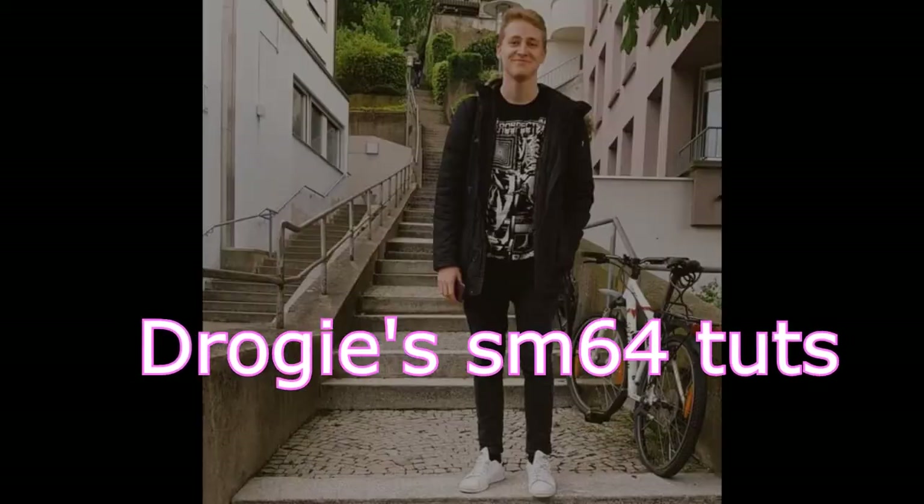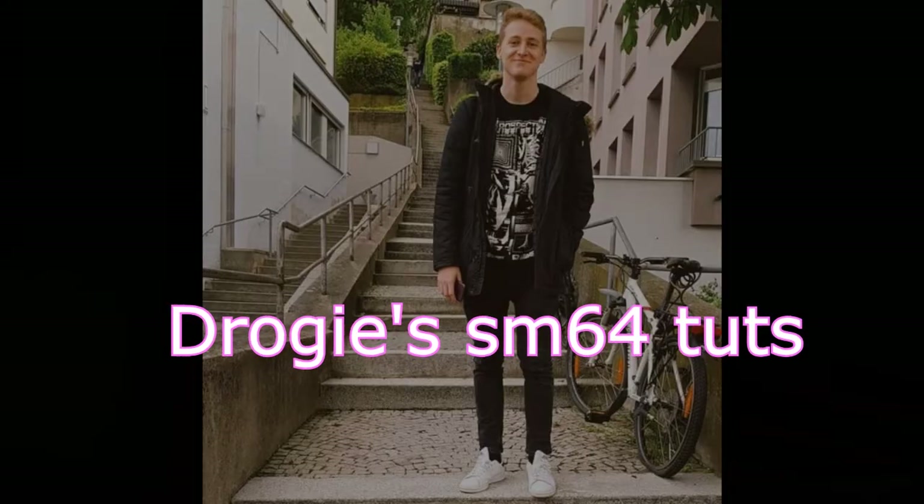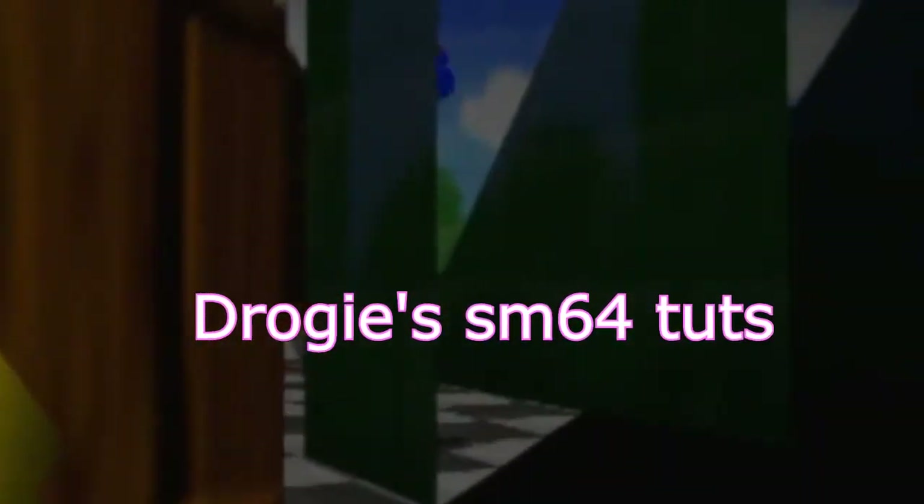Hi, this is Drogi. Welcome to this LBLJ tutorial. If you want to learn the trick, I recommend watching the whole video first. Timestamps can be found in the description.